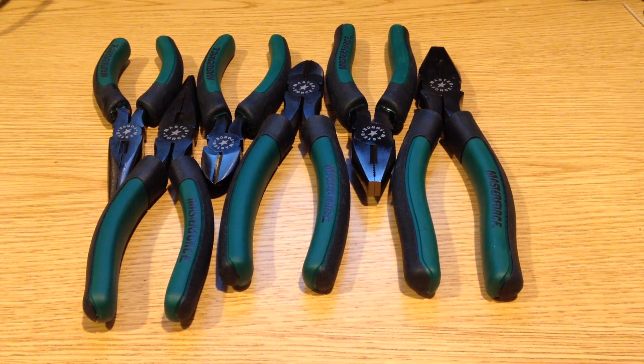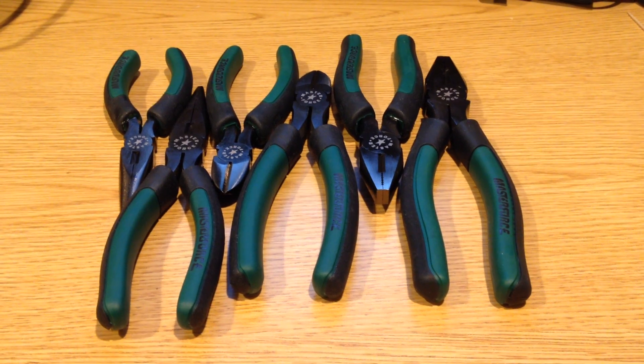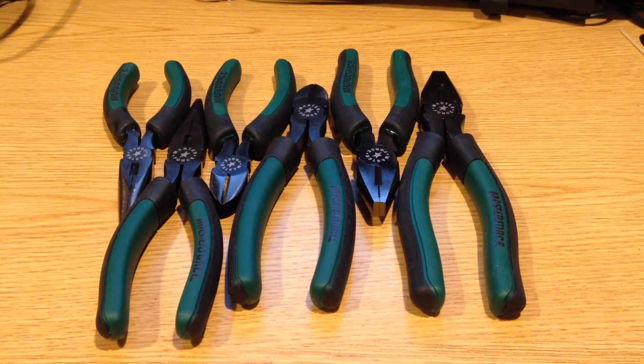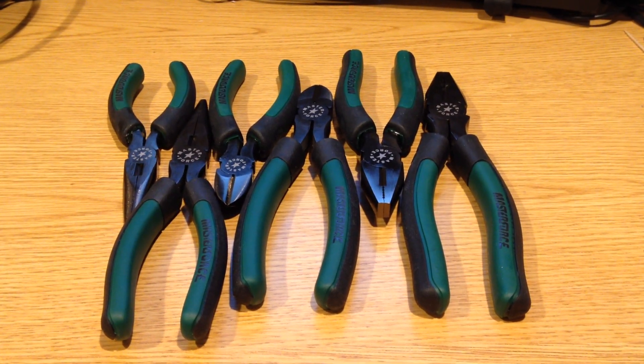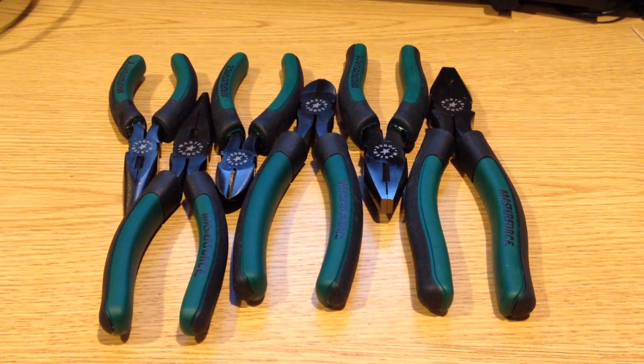I just want to take a quick look at this Masterforce six-piece pliers set. This is going to be two linesman's, two diagonal cutters, and two needle nose pliers. It is sold through Masterforce, which in the states is a Menards brand.